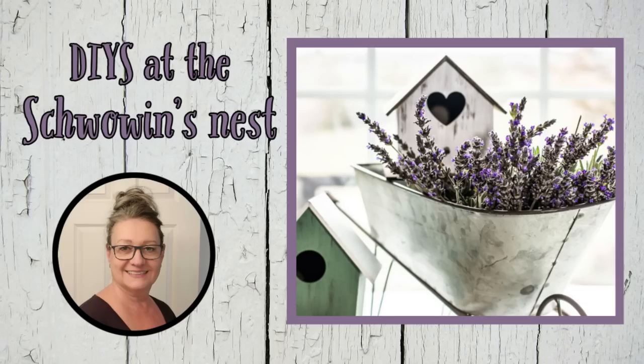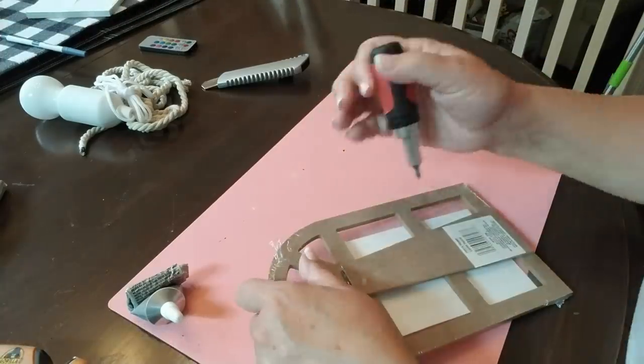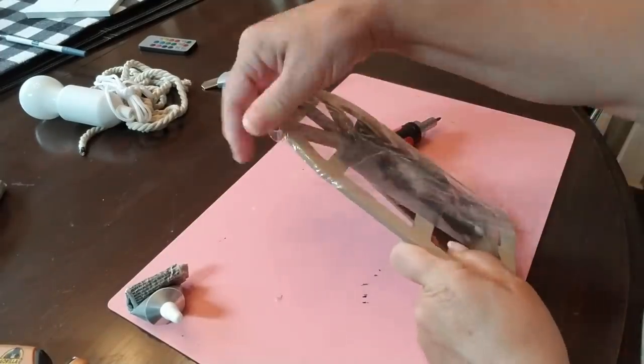Hi there, welcome to the Chauvin's Nest. My name is Sandra and I'm so glad you're here. Today's video is all about taking dollar store items and upcycling them into some stunning farmhouse decor.